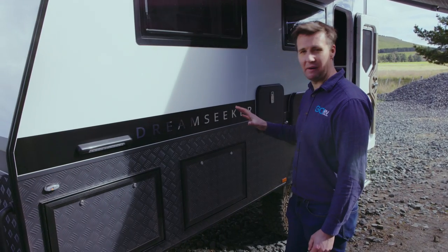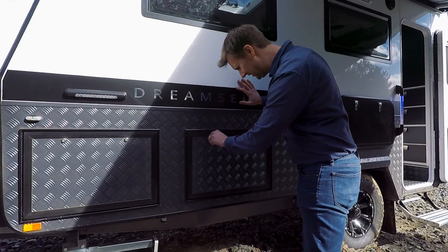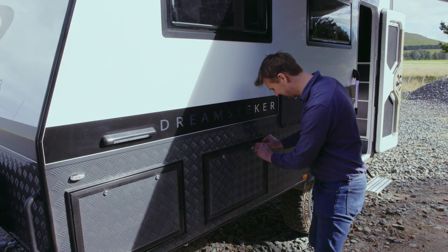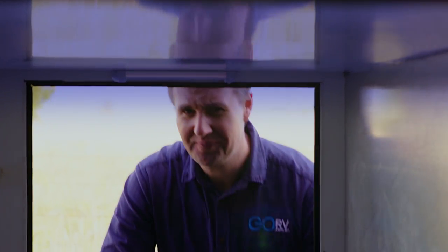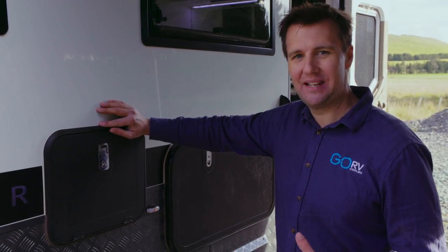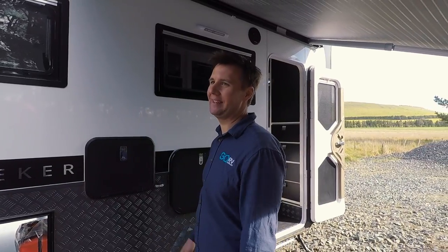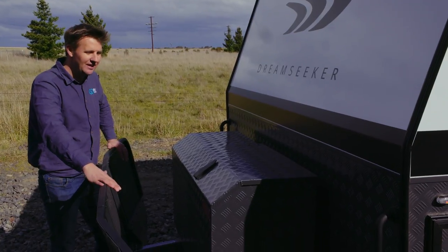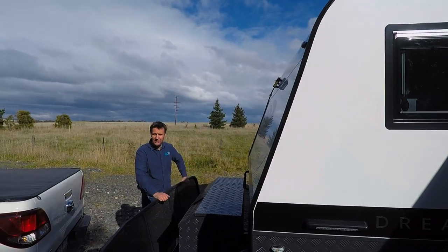Considering this is a 14-foot caravan, this tunnel boot is just massive. I mean, this is a large tunnel boot. A caravan such as this really needs an outdoor entertainment box, and this one works a treat — bring the TV out, plug it straight in, away you go. Just behind this mesh stone guard you've got your storage for your gas cylinders, and of course, the slide-out generator tray.